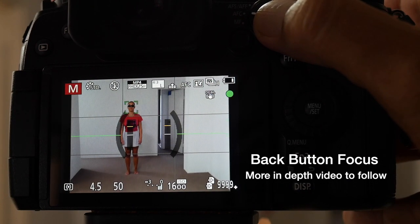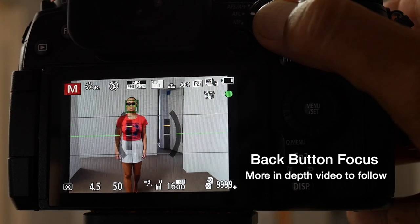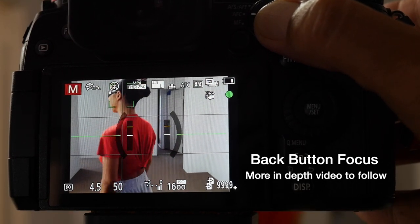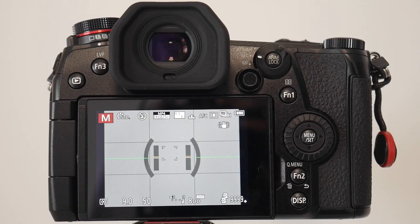As you can see, with my daughter standing at the bottom there, she's already in focus because I'm holding the back button focus. As she walks towards the camera with my finger depressed on that button, she stays in focus continuously — that is pure actual continuous focus. I'll try and do a more in-depth video around back button focus because I believe it's fantastic and it personally works very well for me.